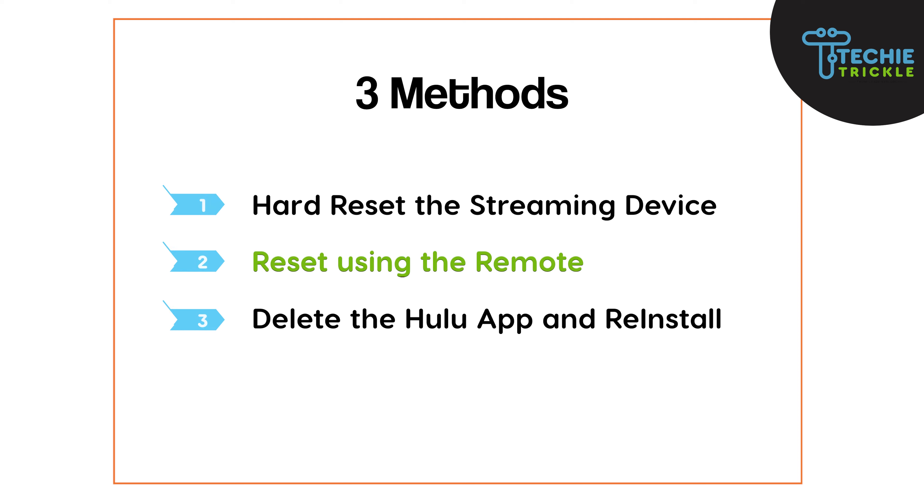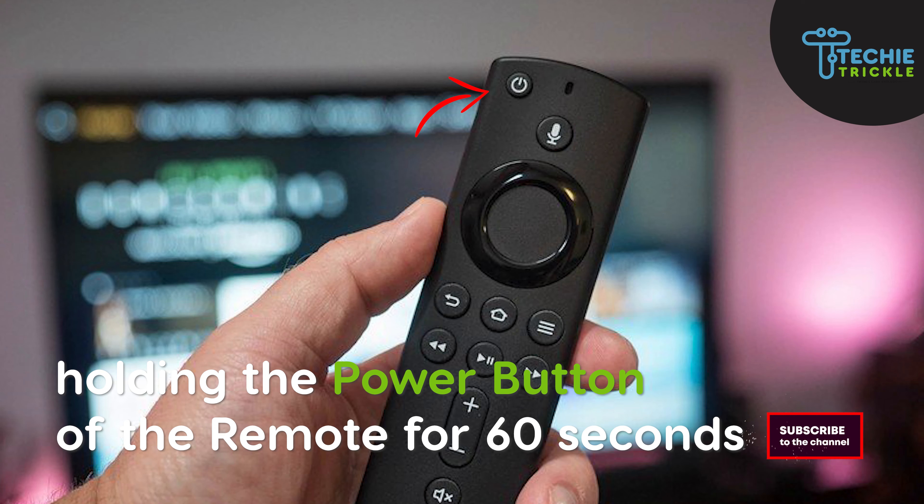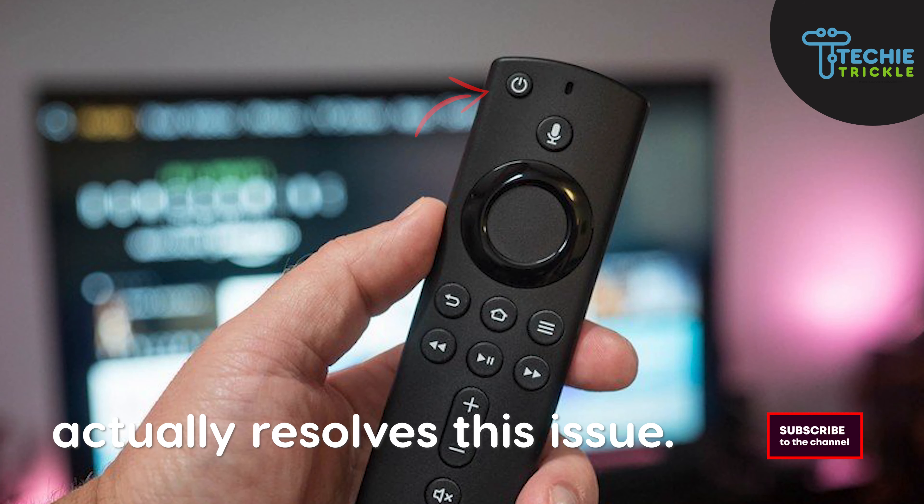The second method is resetting using your remote. In some cases, just holding the power button on the remote for 60 seconds actually resolves this issue.